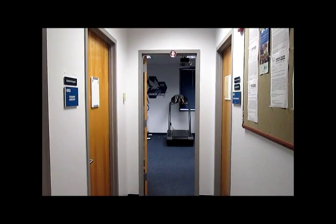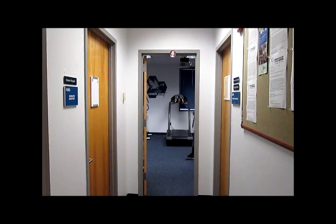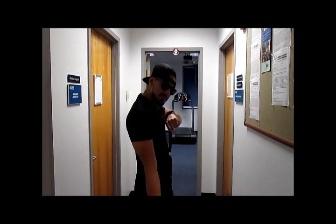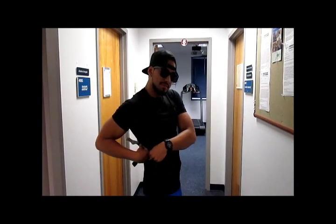Another key component of the test is the heart rate monitor, which is used to assess the participant's heart rate, which Johnny will be modeling. He's right at the sternum, strapped around. Good to go.